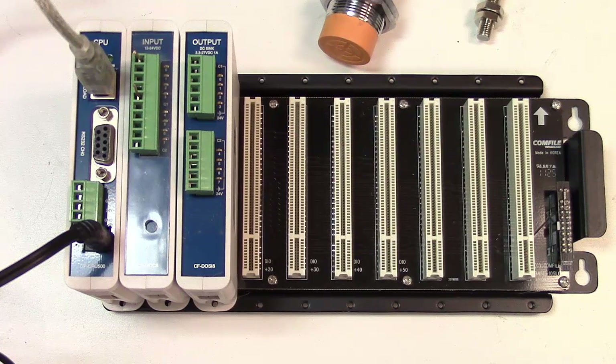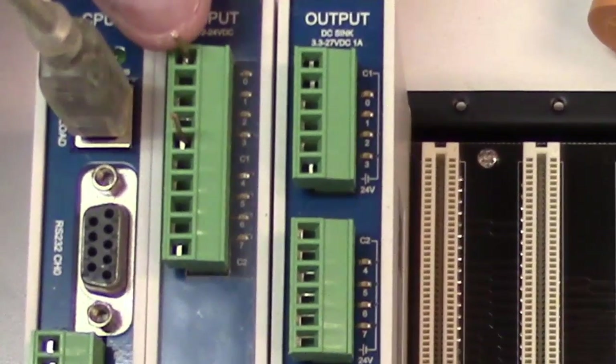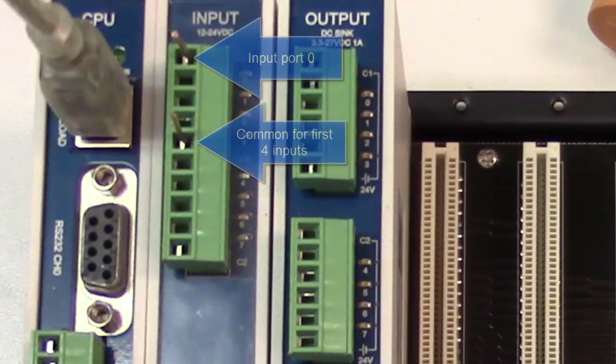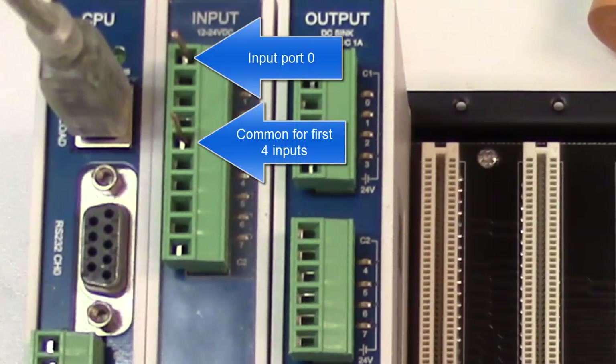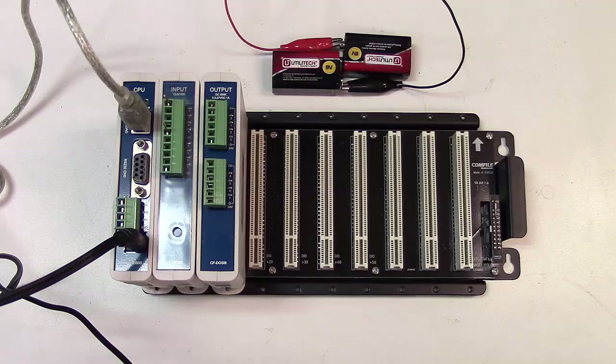You can get a variety of cards for this PLC: analog inputs, timers, and other types that I'll show in a later video. Right now I need an input card and an output card. I've put two little pieces of metal in the common and input zero on the input card so I can show how you can drive it with both a positive or negative signal relative to common.